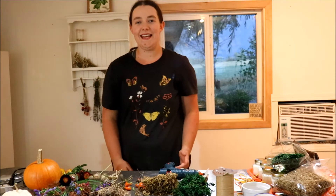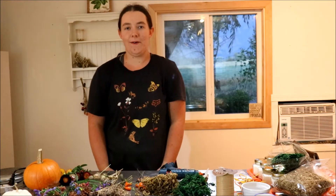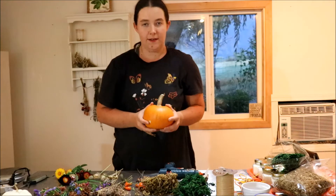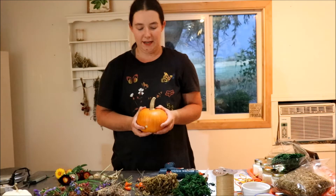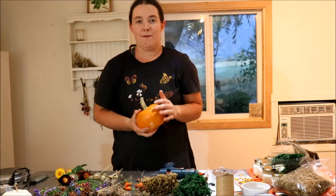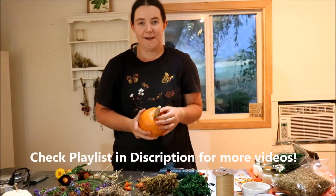Hey guys, welcome to Farmer Girl Through 60. My name is Brianna. Today I'm going to show you how to make some mini pumpkin flower arrangements using dried flowers that you grow or find around. You can use little pine cones, grasses, or rose hips — anything you want to add. This is part of the DIY Mummies Fall DIY and Decor Challenge, and I'm really excited to be participating in it.